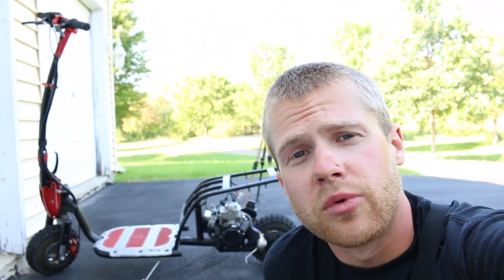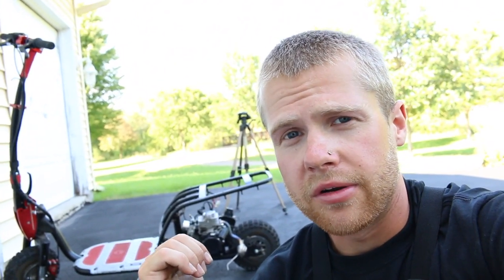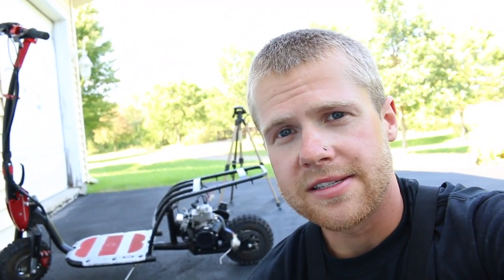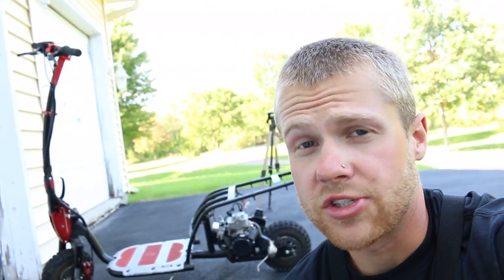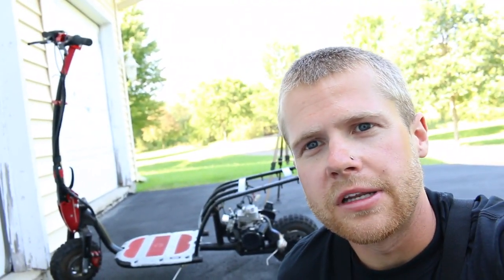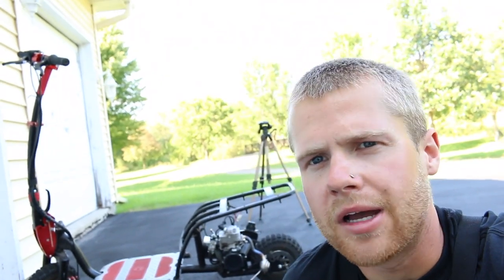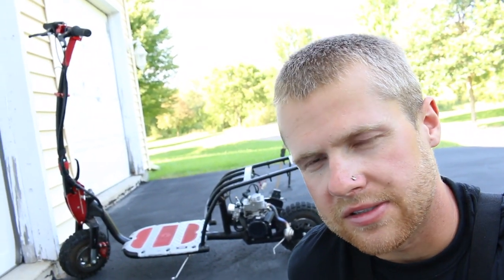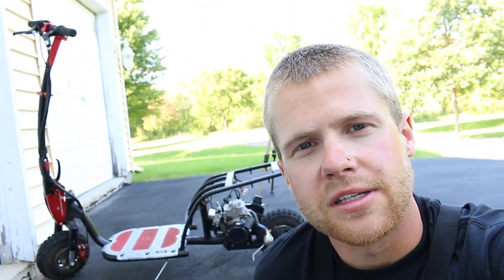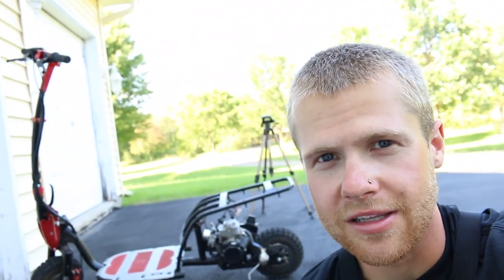Alright guys, that's going to wrap up episode one of the brand new motorized scooter build. Hope you guys enjoyed it. Next, I'm probably going to be starting to rip out that engine and see what I have to do to make the 110cc work in there. There's probably going to be some modifying needed because that one's definitely bigger, but this just is not enough power right now — I was actually expecting more out of it. I'm glad I got it running anyways, and it actually starts now without the starter fluid, so that's always good. I'll probably end up using this engine for something anyway, but I'm excited for this scooter — it's definitely got a lot of potential. Hope you guys can give this video a thumbs up, and I'll see you in the next one. Thanks for watching.